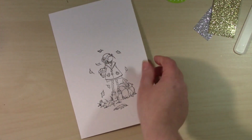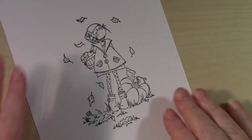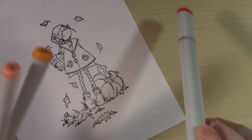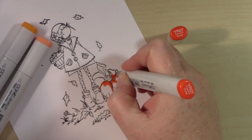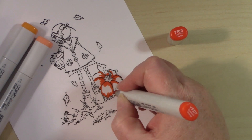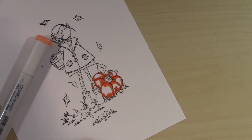Let's zoom in and color our scene. For my Copic markers, I try to leave the caps up so you can see which marker I'm using, and for my Ciao markers I try to lay them on the side so you can see the numbers and letters, because the Ciao markers don't have them on top. Here you can see I'm using YR07.